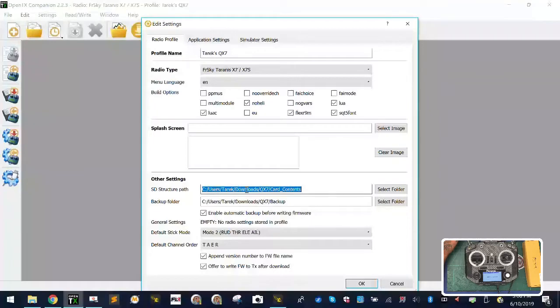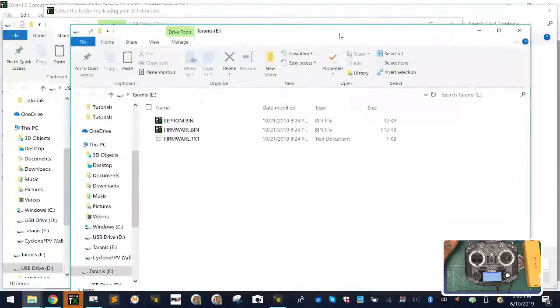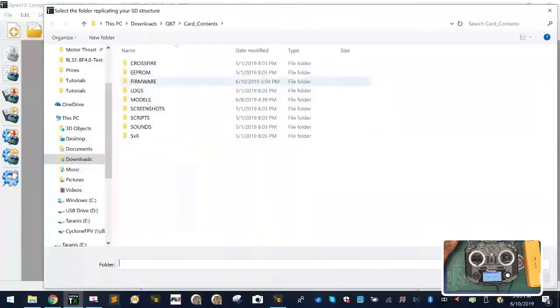In this case, mine is under my Downloads folder — QX7 card content. If I click Select Folder, I'm going to see that I'm in my card contents right here. That's where I need to be going when I show you what to do next.